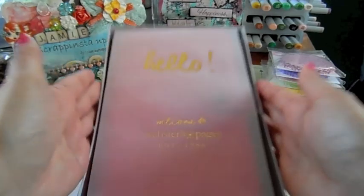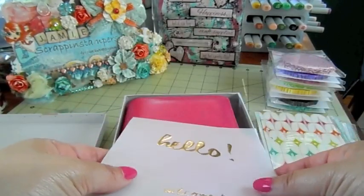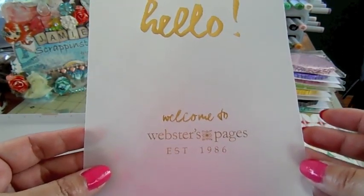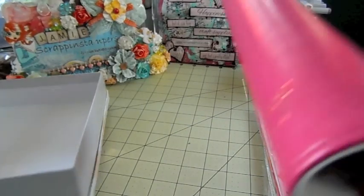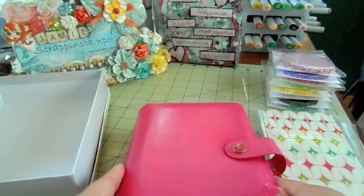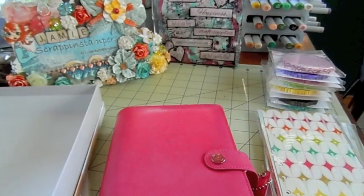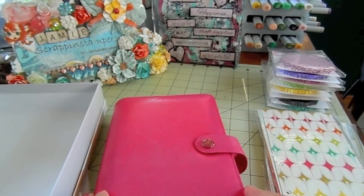It's a great price if you want to get into planning and don't want to spend a lot of money on a planner. It comes like this with a vellum paper that says hello in gold foil - this is welcome to Webster's Pages - and this is the dark pink color, which is my favorite color.